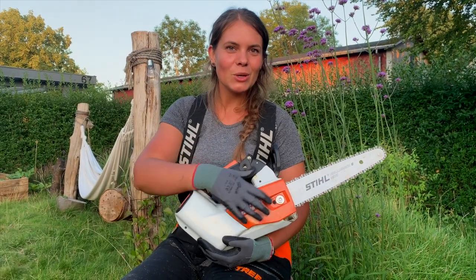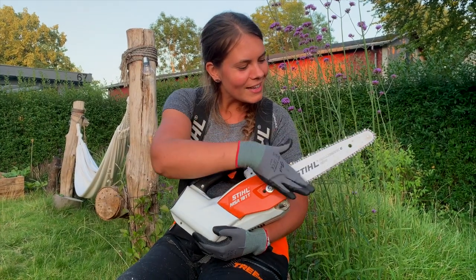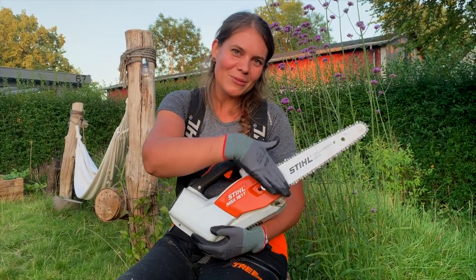I think this saw would be the perfect little brother for my other saws.